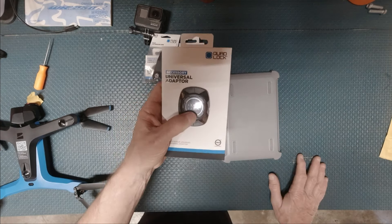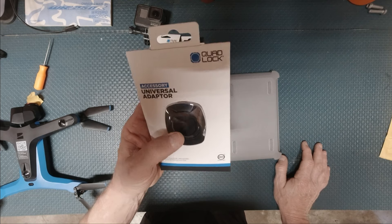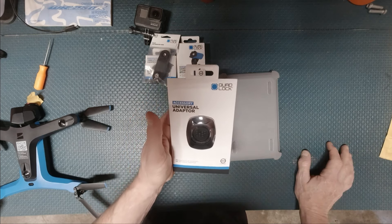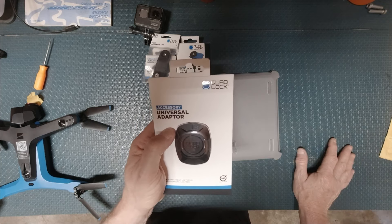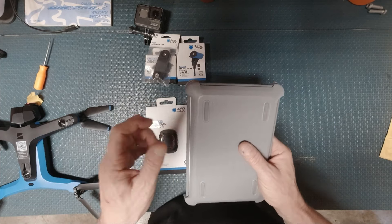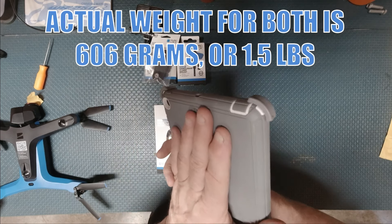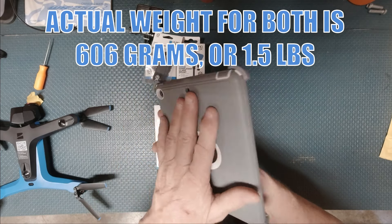After a little digging, they make two universal adapters — this one, which is a typical twist and lock, and a magnetic one. The magnetic one is only rated for 200 grams. I'm sure they didn't test it at 200 grams of working weight on a dual sport going down a rocky trail. The iPad Mini Gen 5 alone is 300 grams. I scaled it out with the case on it — 306 grams. My concern is whether this system will hold up to that much weight and not move around.